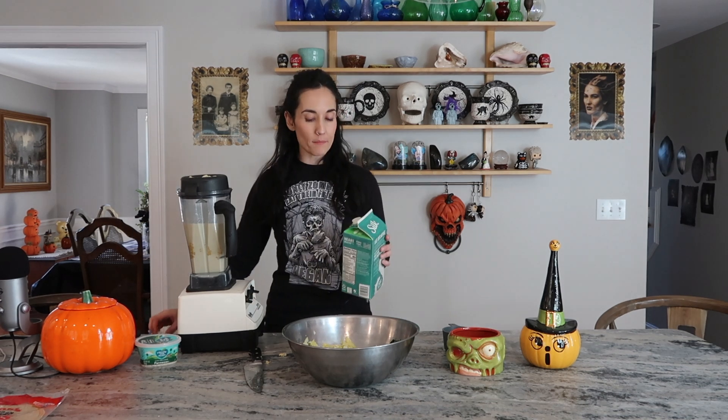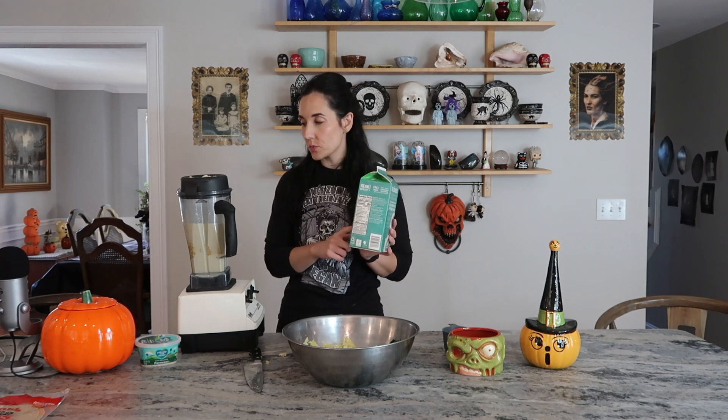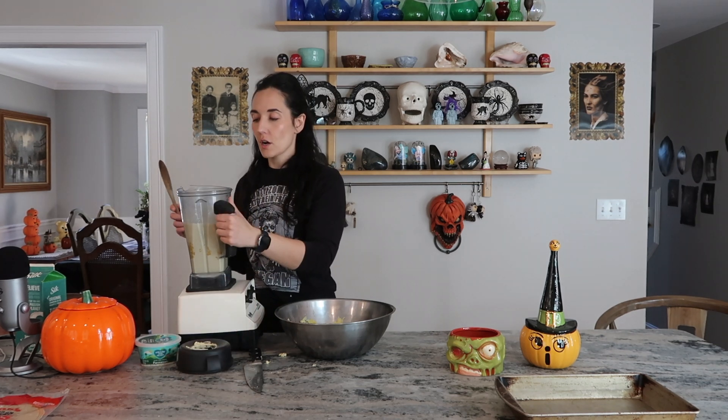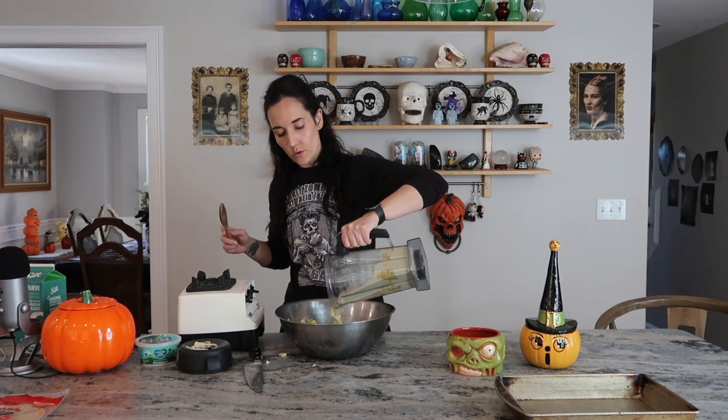I wasn't using a measuring cup, but I would say I added just about a cup of unsweetened soy milk. I might have added a little bit too much — it looks a little thinner than I intended. The Vitamix is still going strong after 20 years, though the plunger just came apart while I was blending. Now I'm going to pour the liquid mixture right over the spinach and artichoke.